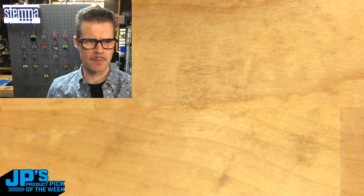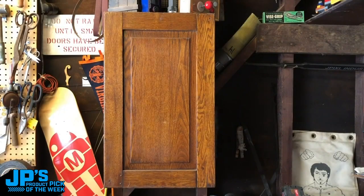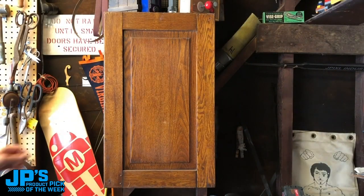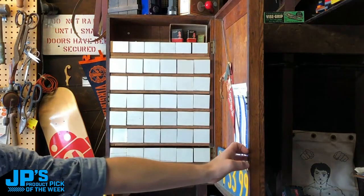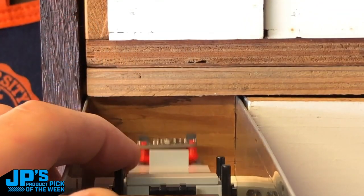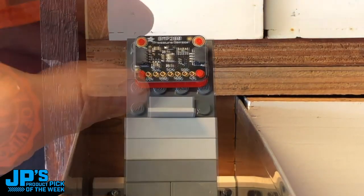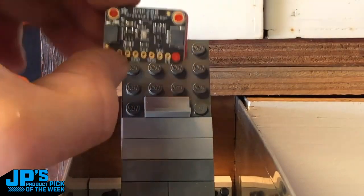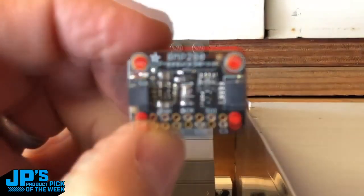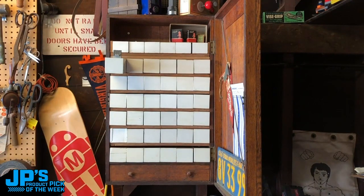Let's go grab something from the case of goodies here. What do we have in the drawer of magical product items? Hey, what's this? It's Lego compatible? How is that possible? Why, it's the BMP280 pressure sensor. This is a very cool one. Let's bring this over to the workstation here and I will show this off to you.